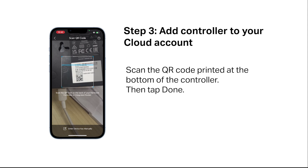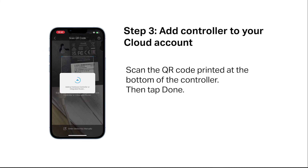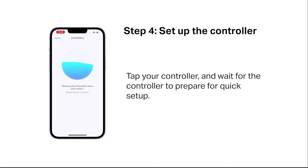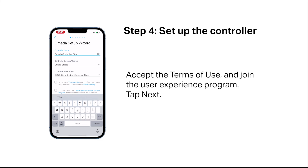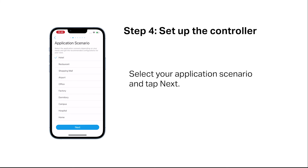Scan the QR code printed at the bottom of the controller, then tap Done. Tap your controller and wait for it to prepare for quick setup. Tap "Let's Get Started" and set up the controller's basic information. Accept the terms of use and join the user experience program, then tap Next. Select your application scenario.